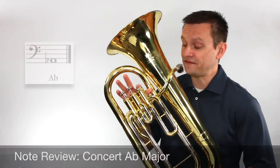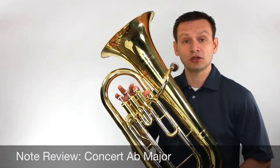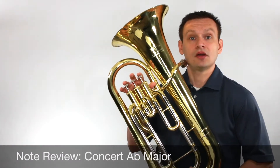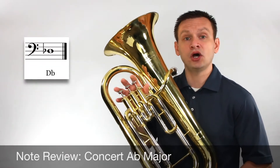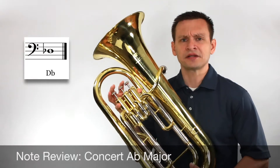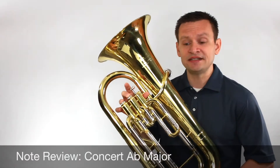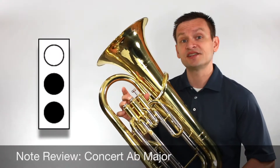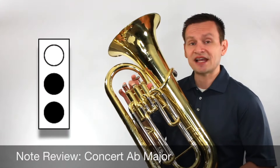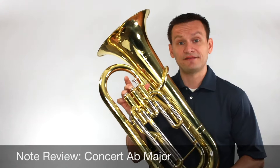We're going to start with our low A flat, which is our first valve, first finger, followed by our low B flat, our low C, and then our fourth note is low D flat, or third line D flat to be more precise. To play a third line D flat — probably one of the trickiest notes on today's scale study — we need to use our second valve and our third valve with our second and third fingers. That's D flat.